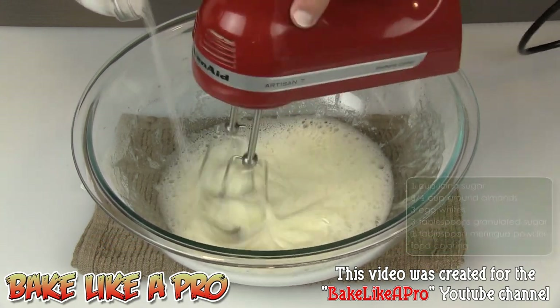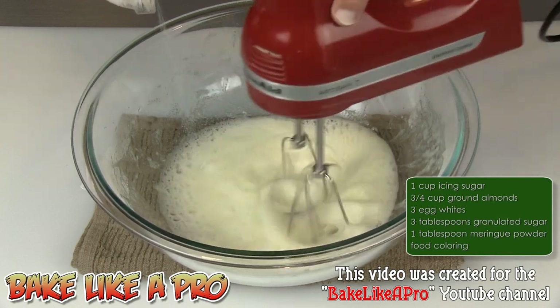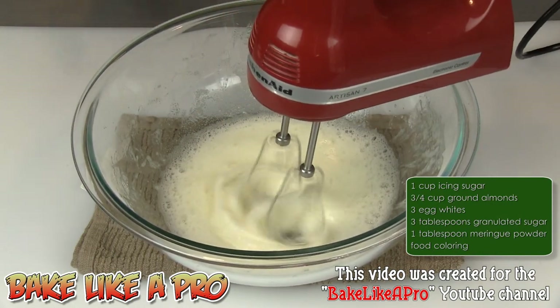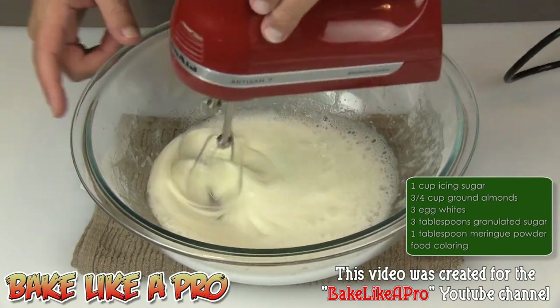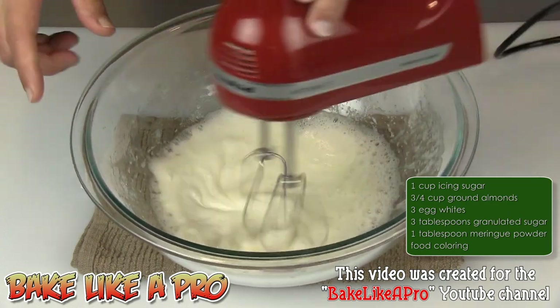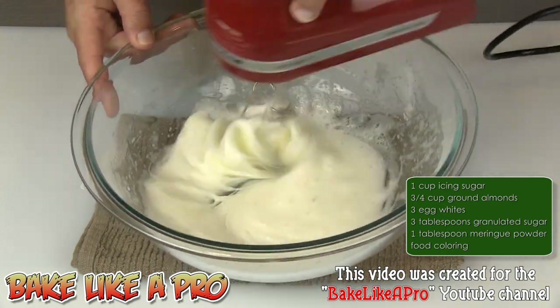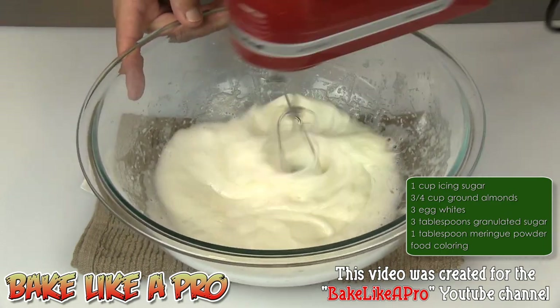Pour the sugar in a nice, slow, steady stream right in. Then I'm going to increase my speed on my mixer and I just want to bring this up to soft peaks. I'll continue doing this and I'll be back in a second.